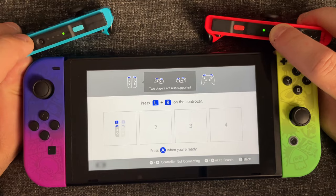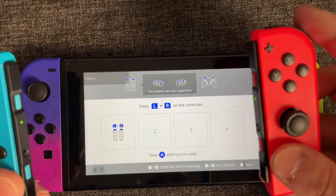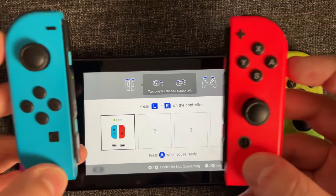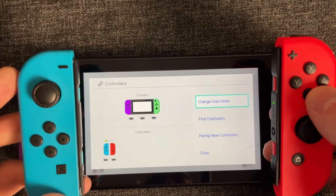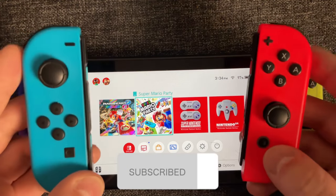You can do them both at the same time or individually, and once you've pressed and held the sync button, you'll see it appear on your Nintendo Switch. Then what you want to do is press the left and right trigger to connect it, and as you can see, these Joy-Cons are connected to the Switch. You can now go back and navigate the screen using the connected Joy-Cons, and that's how you connect Joy-Cons to your Nintendo Switch.